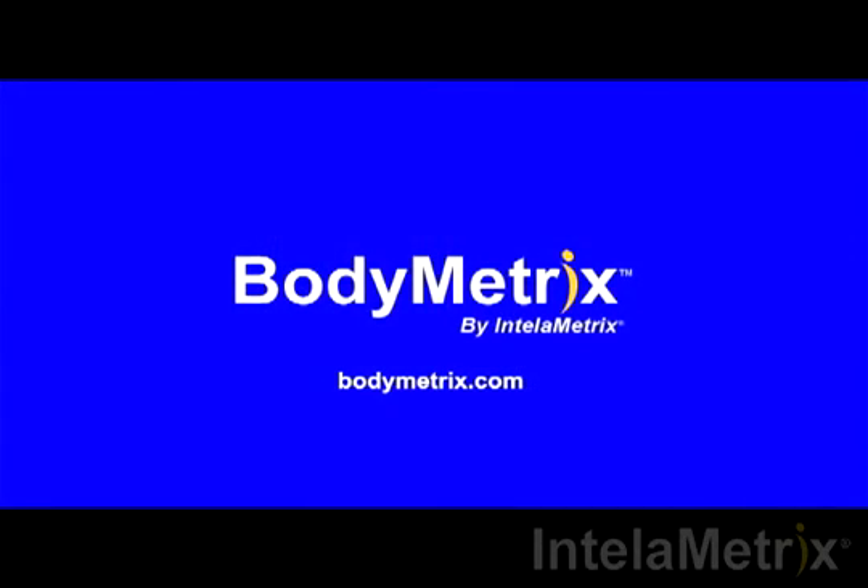This completes your chest measurement and our video. Thank you for watching this short demonstration. Be sure to like us on Facebook, follow us on Twitter, and subscribe to our channel for the latest videos and updates. For more information, check out our website, Bodymetrics.com.